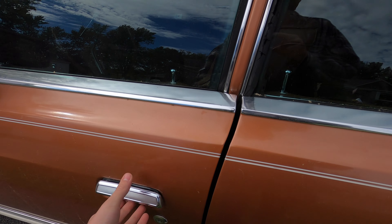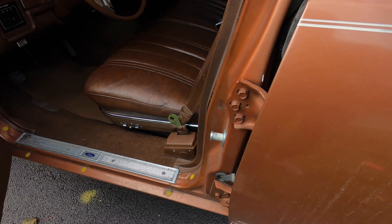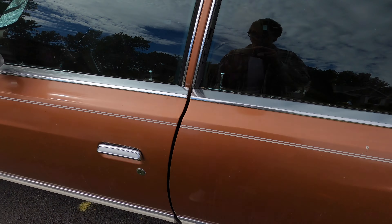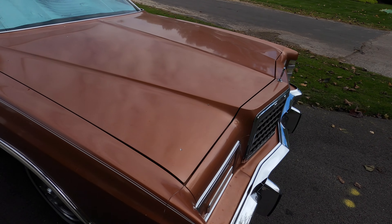I also installed new striker bolts on this thing, so now you just barely close it and it closes — really nice. I did that on all four of them. I also need to wash this; it's really dirty.